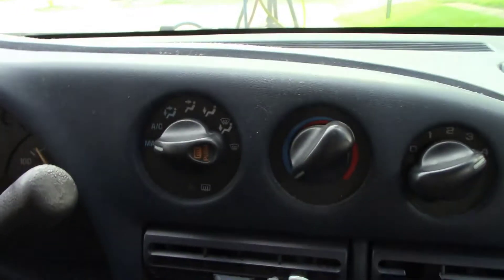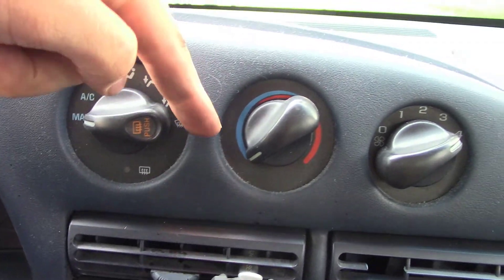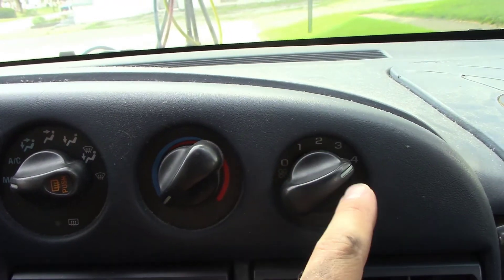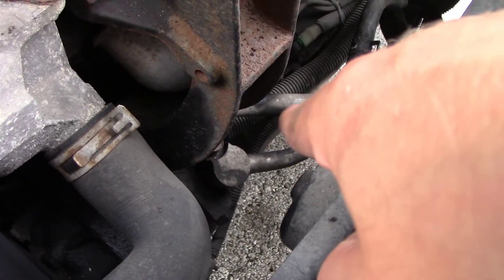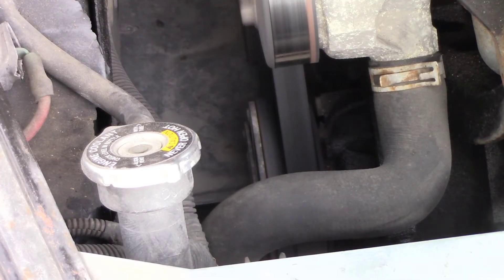Once you turn your car on, go ahead and turn your AC all the way to max — the coldest setting — and then turn it to the max blower setting. You want to locate your AC compressor. You can do that by finding the high and low pressure lines; it's going to be attached to your serpentine belt.